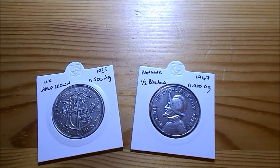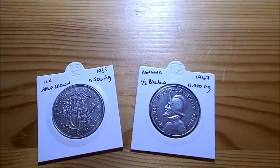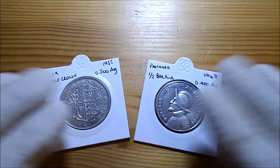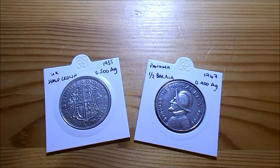Evening everyone on YouTube, Big Laurie here again. Tuesday evening — I mentioned last evening that I was waiting for a Balboa or half Balboa to come. This is my first Panamanian silver coin, so I was particularly keen to quickly pop this short video up to let you have a look at it. I'm up early tomorrow morning because I'm flying off to the Midlands for a business meeting, but just wanted to show you a couple of things I picked up.